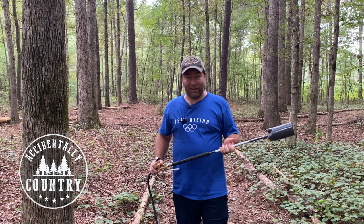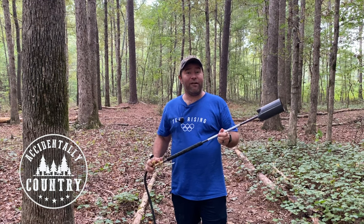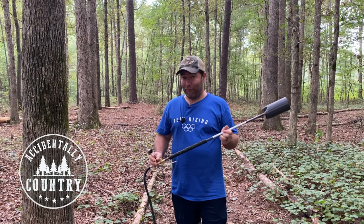Welcome back to Accidentally Country. Today I'm going to introduce you to the Evasion 500,000 BTU propane torch, or like what I like to call a flamethrower.